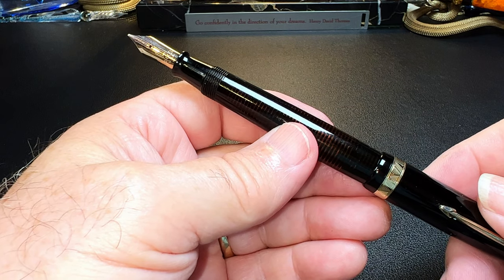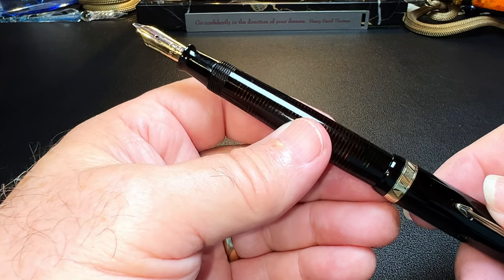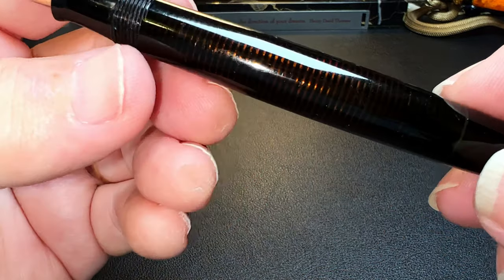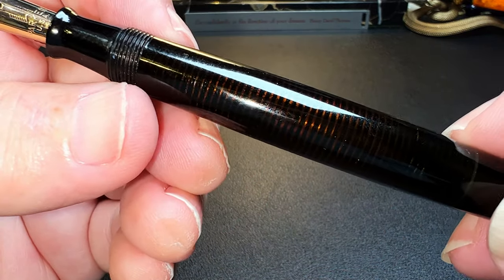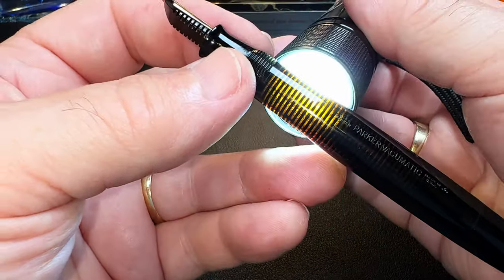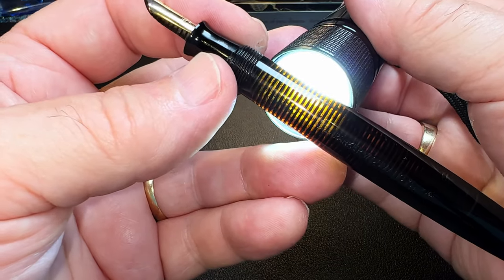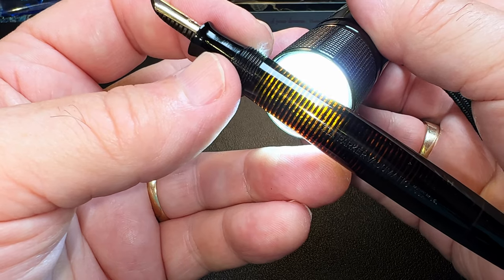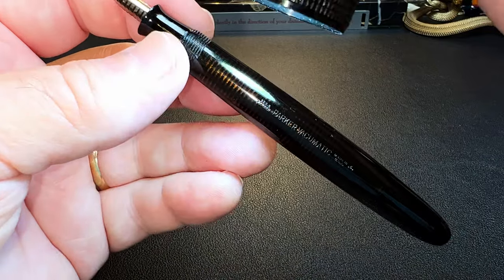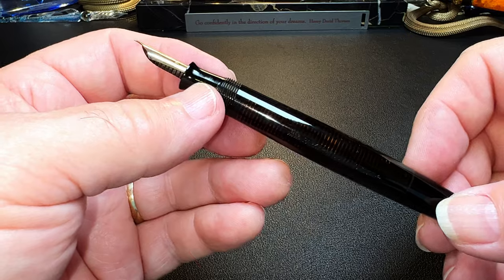Let's ink this puppy up with Waterman Serenity. But before I fill it with ink, let's take a moment to admire this translucent barrel — I'm going to shine some light through it. This is a black unit, not a silver or gold unit, but look at that transparency. It's just gorgeous. The stacked celluloid striping is very subtle on this black pen. I marvel at the workmanship of the 1930s and '40s Parker Vacuumatics.